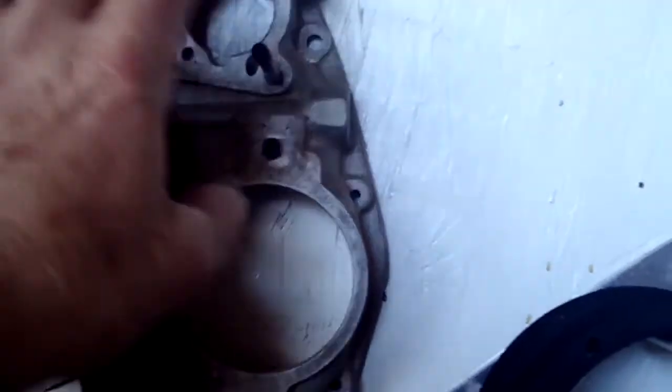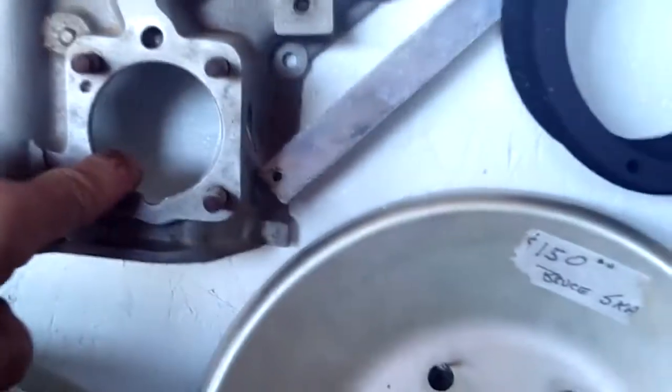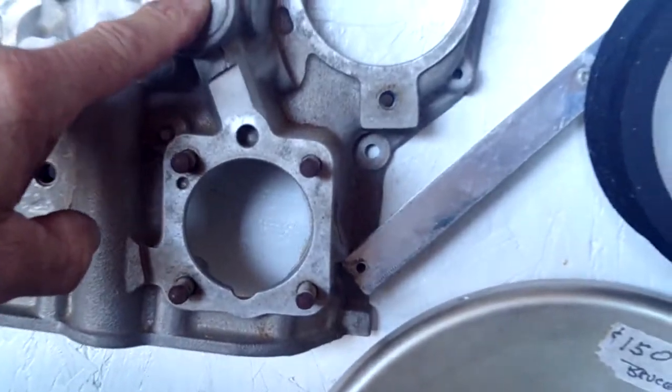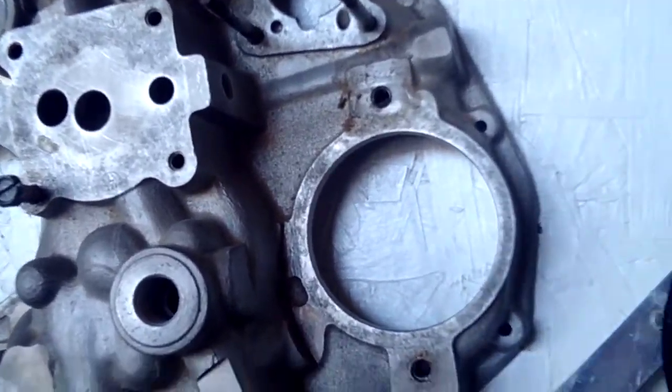There is an adapter block that goes right here — this is where the vacuum pump mounts. Vacuum pump here, right mag, left mag, mechanical fuel pump, and carburetor for the Tiger. There's also an oil line, another oil line up over here, and a tachometer cable. These are all the things that make your engine work for you.